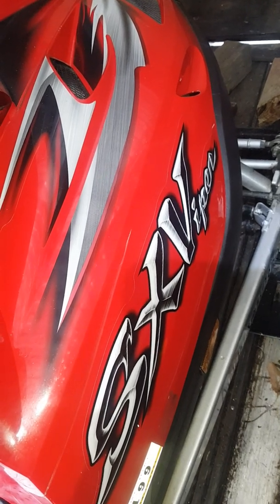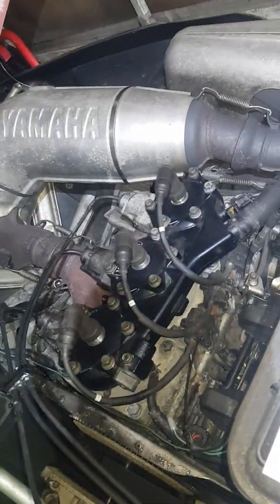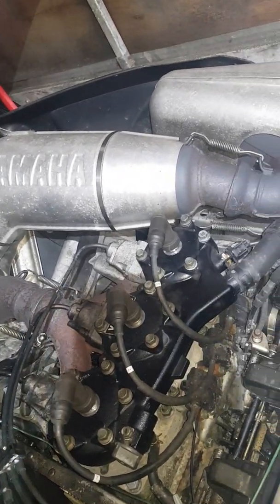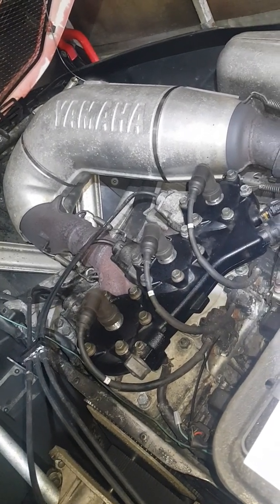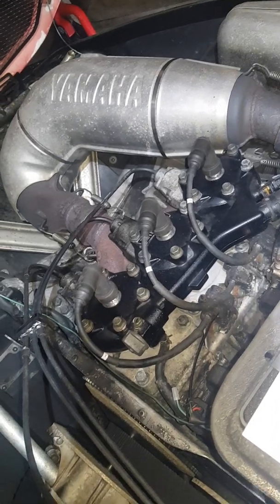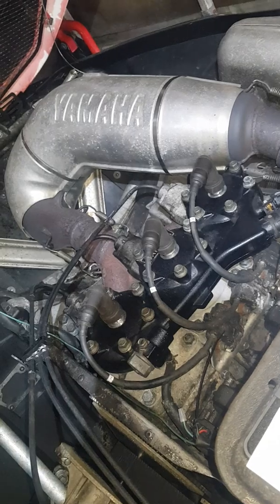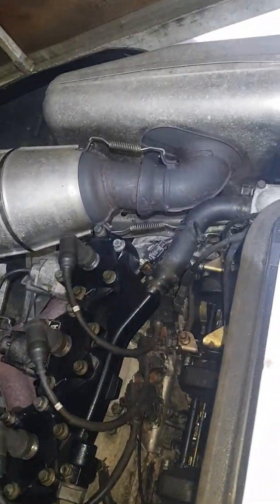I've rebuilt a couple of SX Vipers — these are 2002, 2003. The motors are similar to other Yamaha triples except these have the power valves. I'm going to go through what I did to take the engine out and a few other components. If I miss anything I'll put it in the comments. I'll also post other videos on how to remove the stator and how to rebuild the engine. Right now I'm just going to show you how to basically take this engine out.